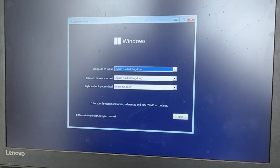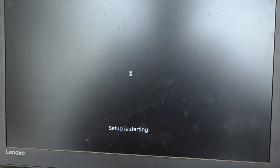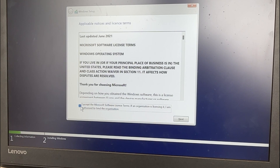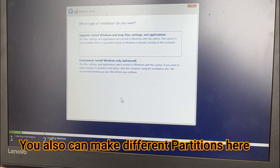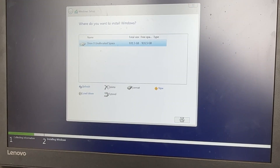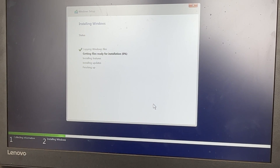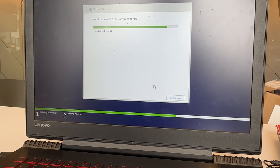It seems like it's picked up the flash drive. Select your language and region, then hit Next and hit Install. Accept the Microsoft license agreement and hit Next. Since we have installed a brand new SSD, you can either click on the top option and hit Next, or if you want to make a few partitions on your one terabyte SSD you can click here and create different partitions. If you don't want any partition, just hit Next. It will automatically create one partition, copy all the Windows files, and start installing Windows. It seems like Windows has been installed — it will now reboot your computer.